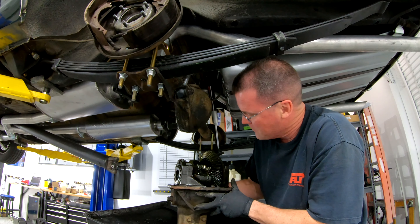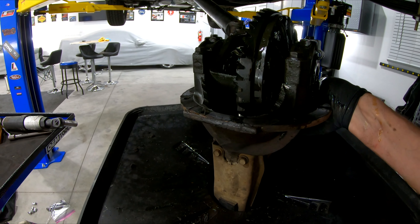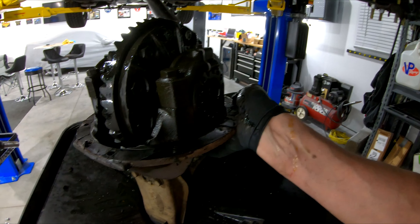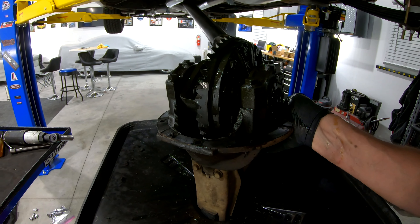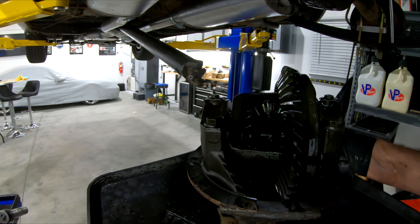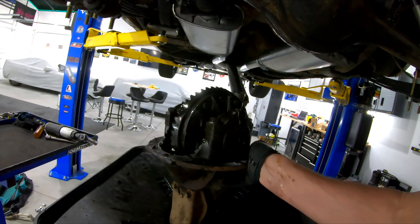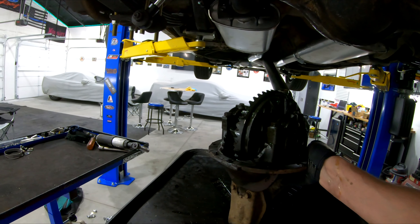Boom — there is your differential. And you know what, it may never have been off. That is a paper gasket there — I thought it had been silicone because it was so tight. So that is a paper gasket, and that is your 276 gear and open differential. Pretty neat, huh? Boom, done-zo.